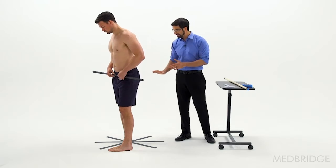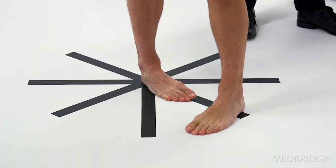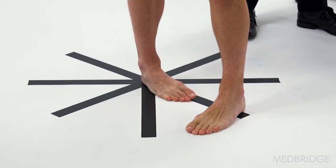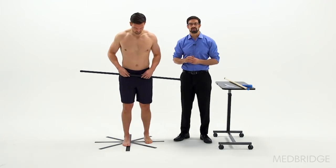But wait — you have to look to see if there's any compensations. Here you can see that he's excessively rotated, he's now supinated, and his first MTP is lifting off the ground. So you have to reset the technique and look for any of those compensations.